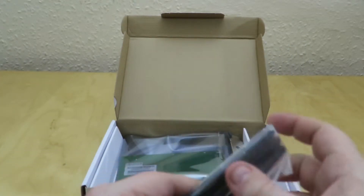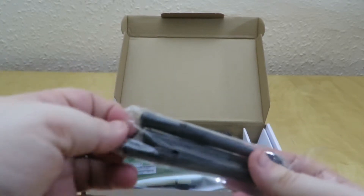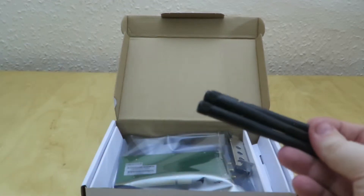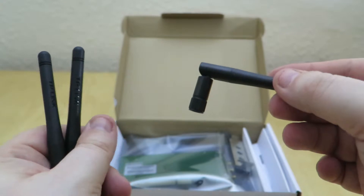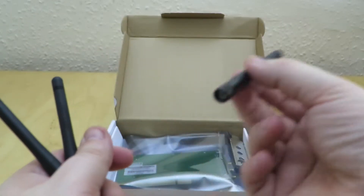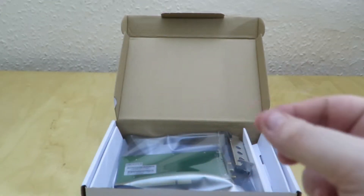Going down into the box you've got the three antennas. They're quite nice and sturdy, and they do bend as well, so you can have them at multiple angles. All they do is screw on to the antenna connectors on the back of the card.